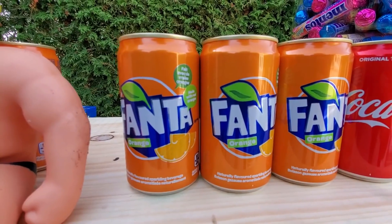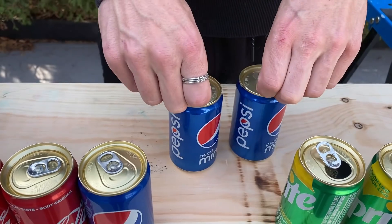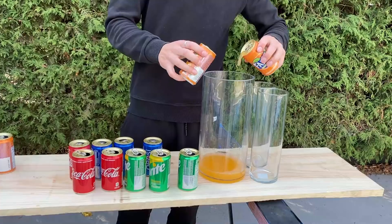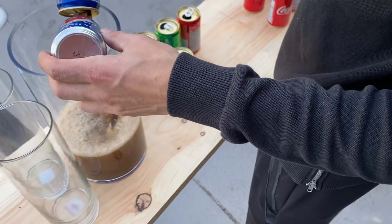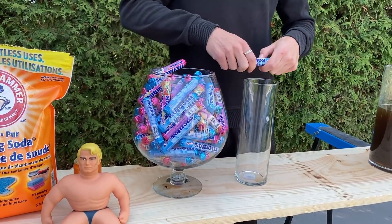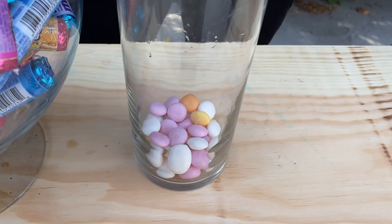First of all we need to open the cans of soda and pour them inside of this glass. We will also need a lot of Mentos. Let's get started.